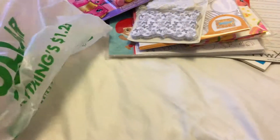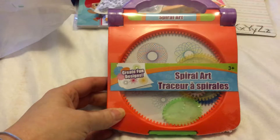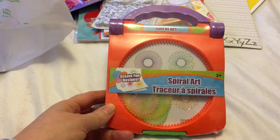I also got the spiral art set for $1.25, which is pretty good. It's like a little travel one with a carry handle that you can take on the go — great for my daughter.